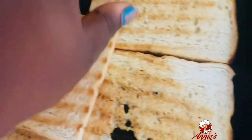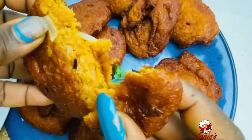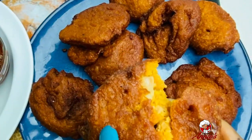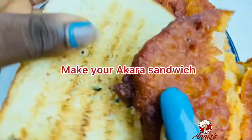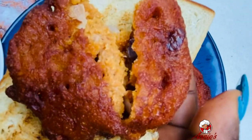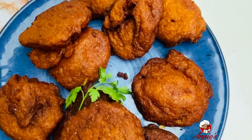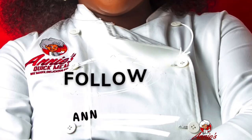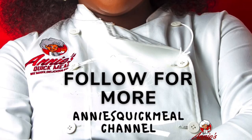Then I toasted my bread on both sides, just to add a little more taste to it. Akara is ready! Now I'm making my akara sandwich — I paired this with some pepper sauce. The taste is amazing. Try this recipe, you won't regret it. Follow us for more from Annie's Quick.